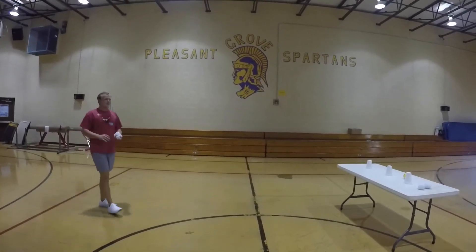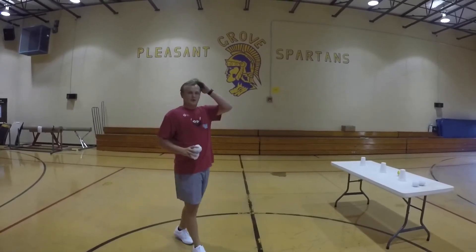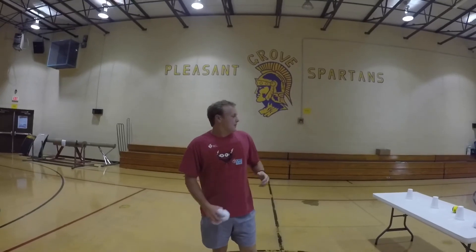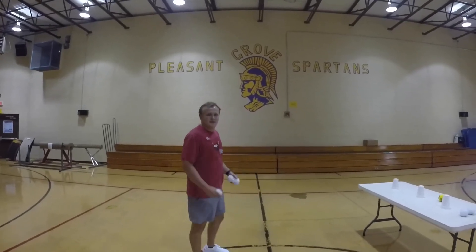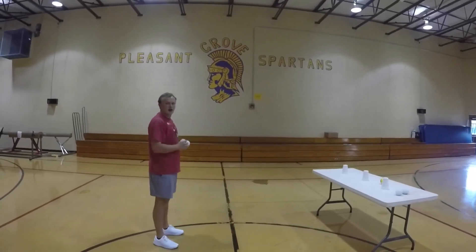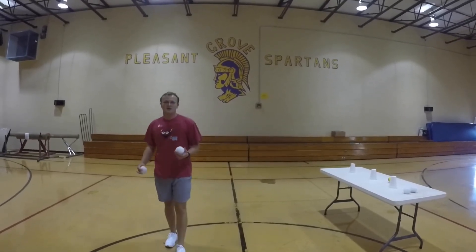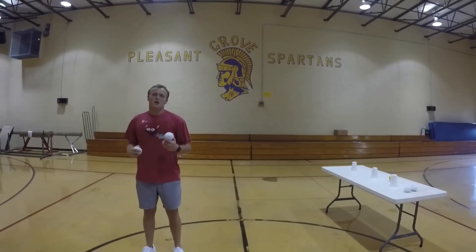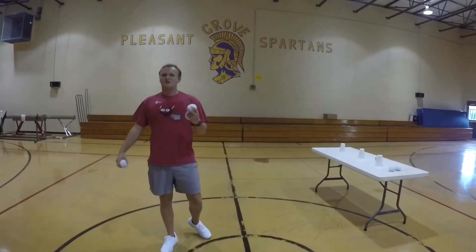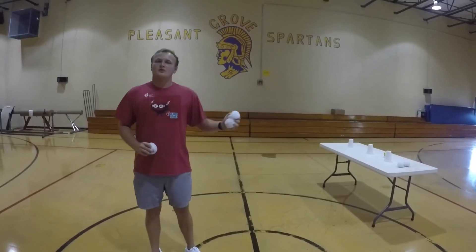So guys, what I want you to do is find three targets and have three balled-up pieces of paper or three sock balls. For the first throw, keep your feet still and just work on your arm movement — don't step. Second throw, face the target, bring your arms up, step, and throw. Third throw, turn your shoulder so your non-throwing shoulder is pointing to the target, come up, step, and throw — try to hit the target. Make sure you skip to retrieve your paper balls and pick up your targets.